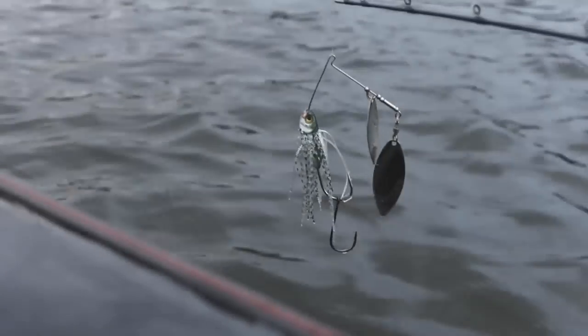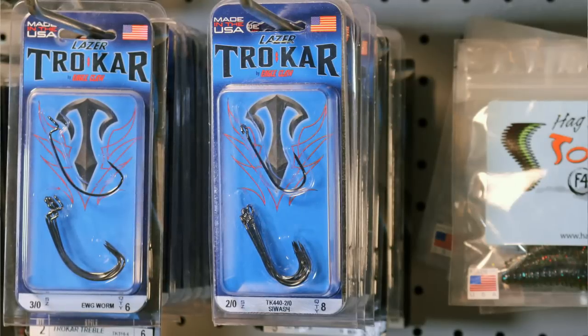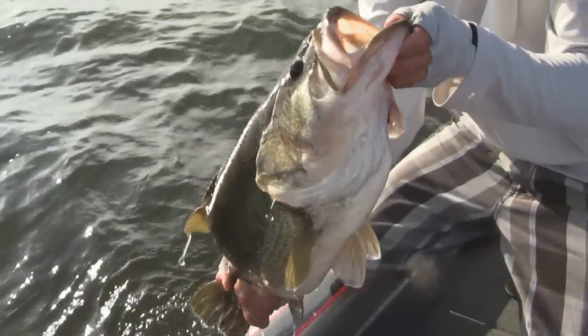If you find that you're having big fish come up and throw this spinnerbait by jumping, I recommend that you throw on a trailer hook. I use a TK 440 in a 2/0 or 3/0 size to solve that problem.